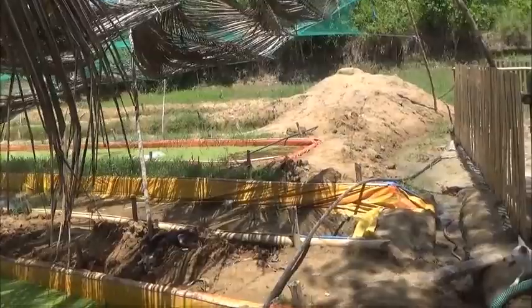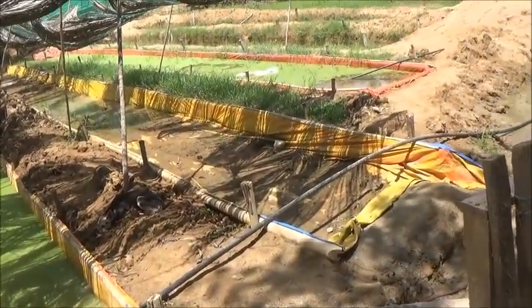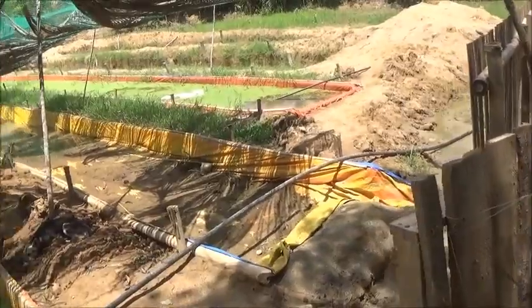Hello everyone, welcome to Foreigner Farming in the Philippines. I spent the last hour or so transferring Azolla from the producing pits to the non-producing pits.